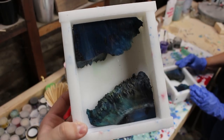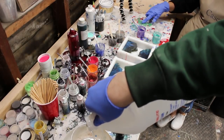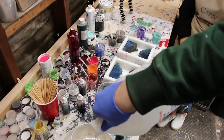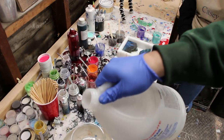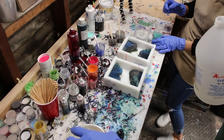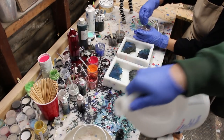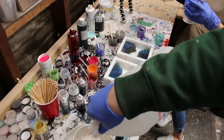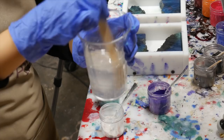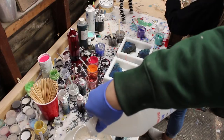Here's the multi-dyed box elder burl we'll be using for the pen blanks. It went through the same exact multi-dye process for all four pieces, so obviously there's going to be some variation — the way the dye works through capillary action is always different in any single piece of wood, even if it's from the same wood. The colors are all the same, as you'll see at the very end.